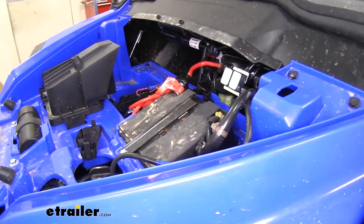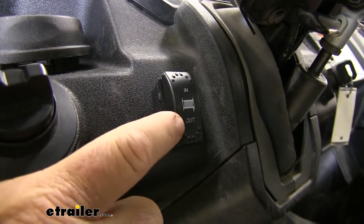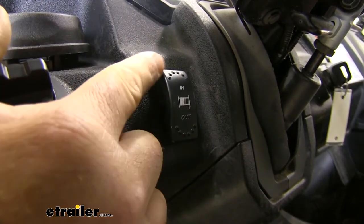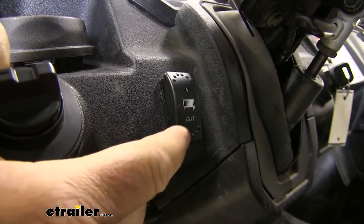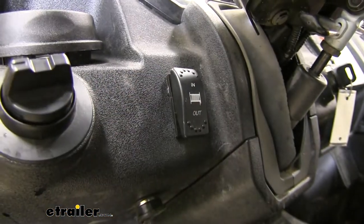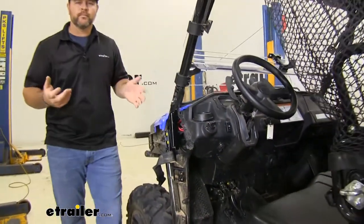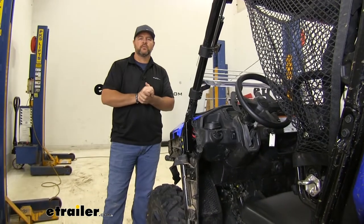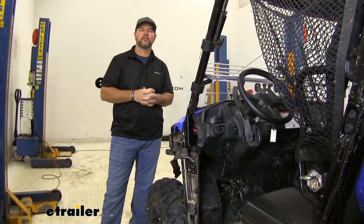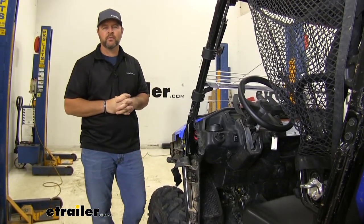It's pretty simple installation. So now we'll run our switch — it's going to light up when you hit the out, same thing with the in. Once you get that installed, you've tested it out, you know it's working correctly, you're ready to go. That's going to do it for the look at and installation on the Bulldog LED lighted rocker switch on a 2020 Honda Pioneer 1000-5.